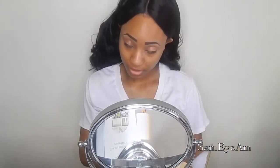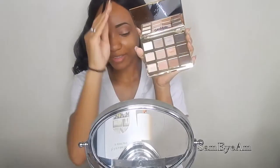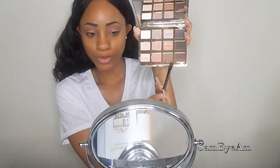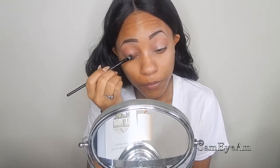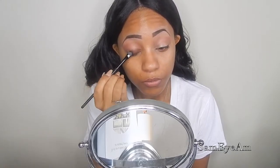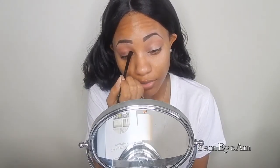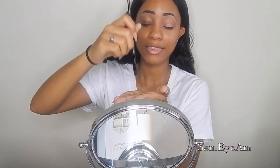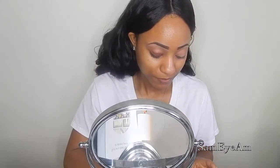So now for the lid, I'm going back into the Tarte palette and I am going to be taking Rebel — it's right beside Sweetheart. I'm going to pack this on to the lid and try to take it all the way up to the crease. I really have a problem getting straight into my crease, so what I have to do is take the brush and dip it into the shadow so it gets on the tip, and then I use the tip to get it into my crease.